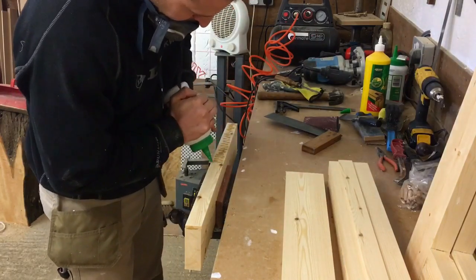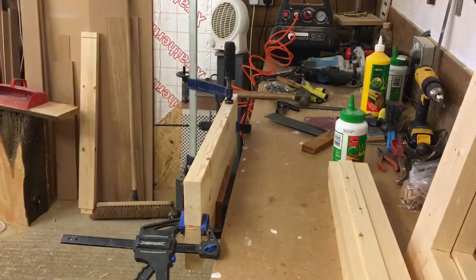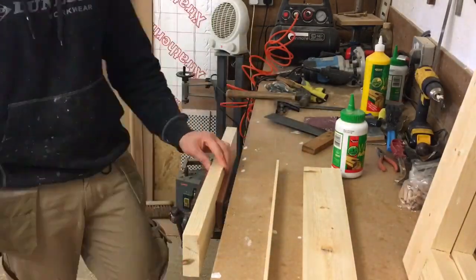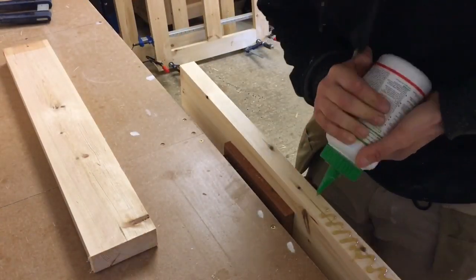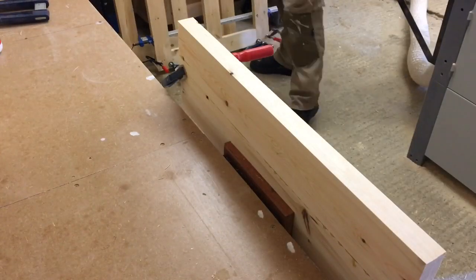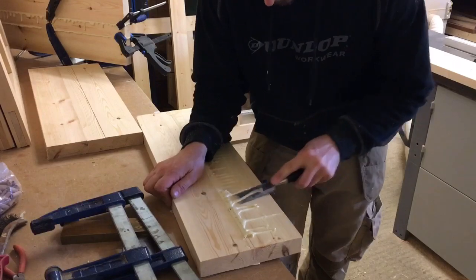One thing I like to point out is the grain orientation. I'll make sure that I'm turning every board with the growth rings facing the opposite direction. Then I clean up the excess glue and lightly sand the surface.